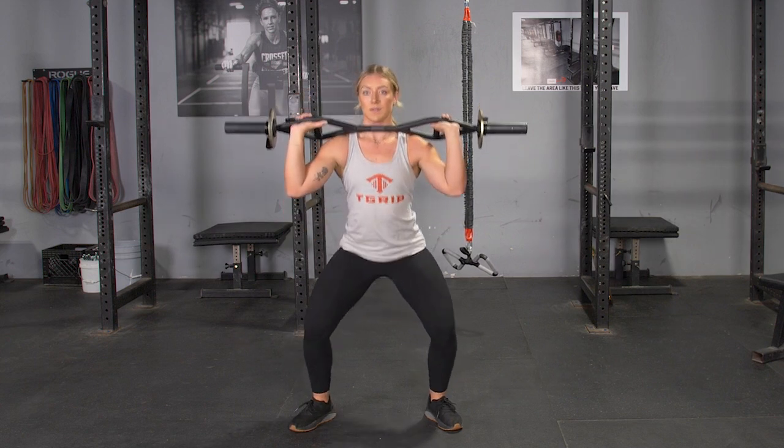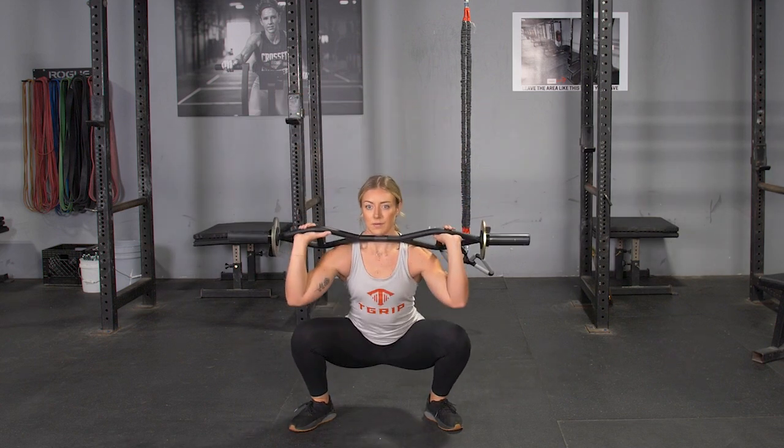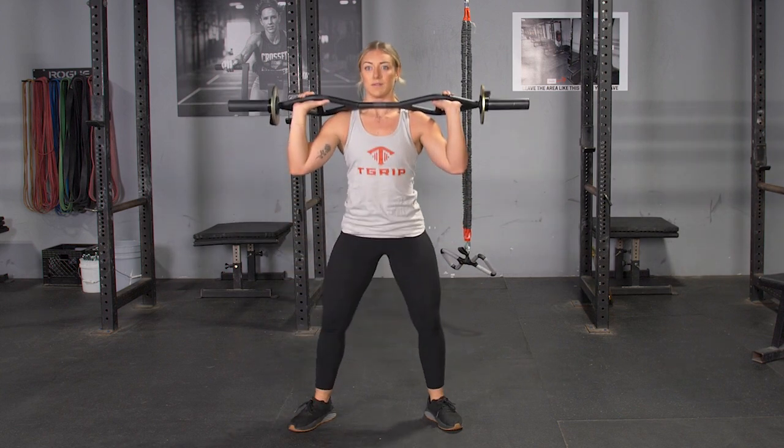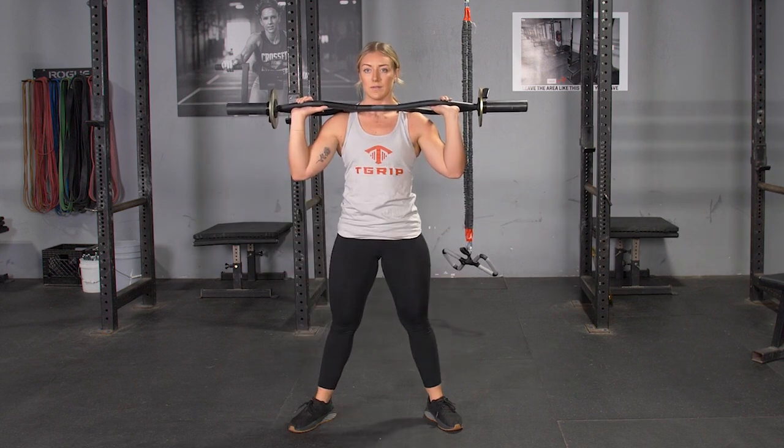From this position, push your hips back and knees out, keeping your weight on your heels. Lower your hips until the top of your thighs are parallel with the floor or lower. From this position, push through your heels and return to the standing position.